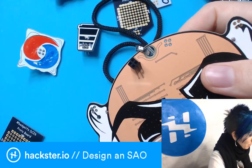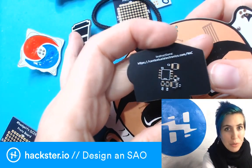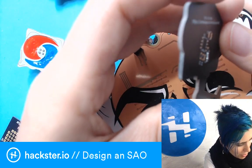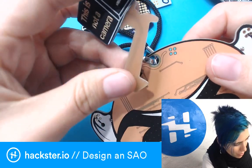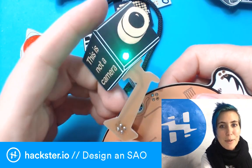Here's one designed by Chris Gamal. You can go to contextualelectronics.com/NAC — it's called the Not A Camera — and it makes this little LED blink. Adorable. So these are ones that other people have made.